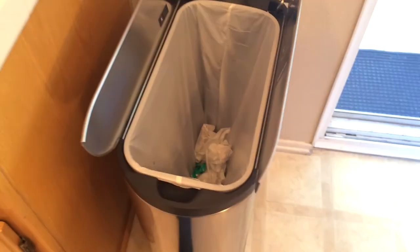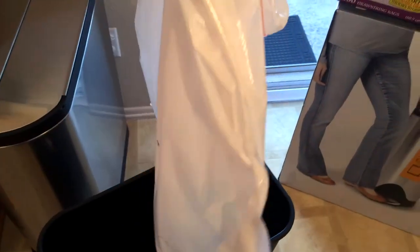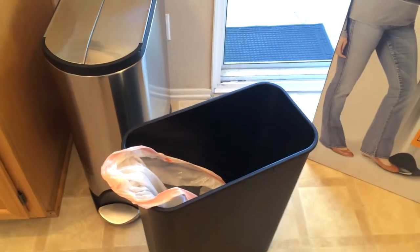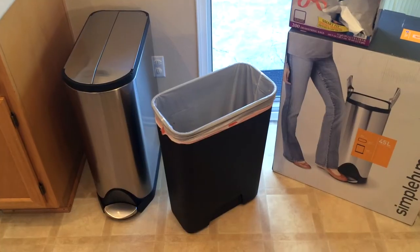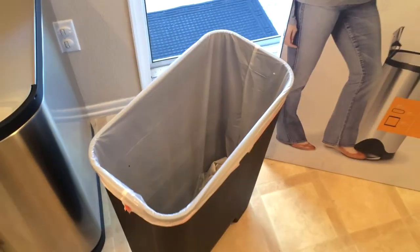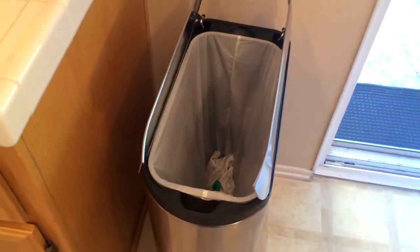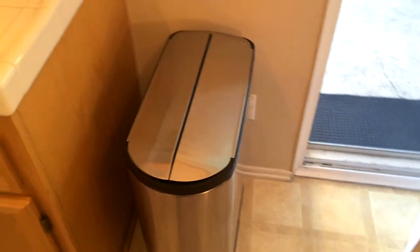When it comes time to change the bag, it goes something like this: you pop it open, there's a little lip — you grab on either side wherever you want, undo the bag, pull it out, and then just drop in a new one and replace it. I slipped the liner back on and you can see it's a nice tight seal so it's never going to come off. Then you just drop it back into the bin and open the butterfly doors.